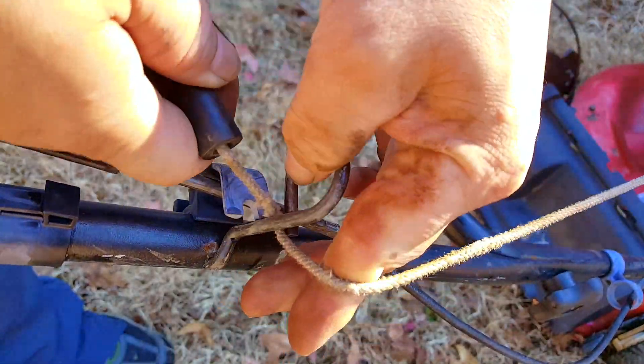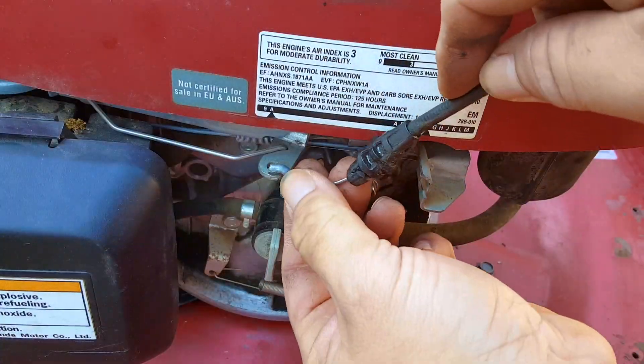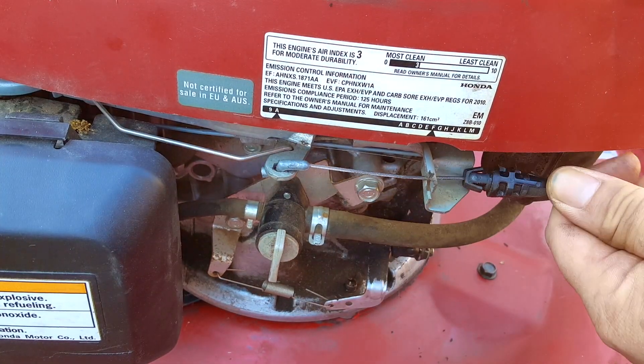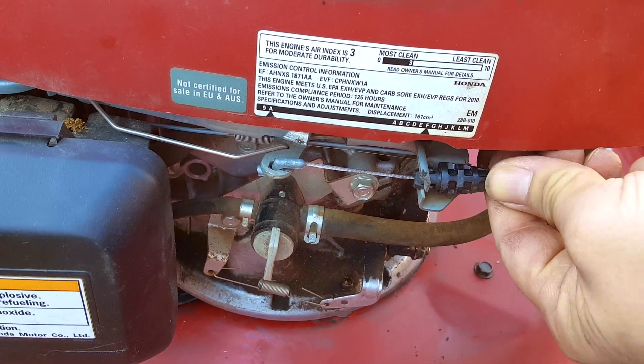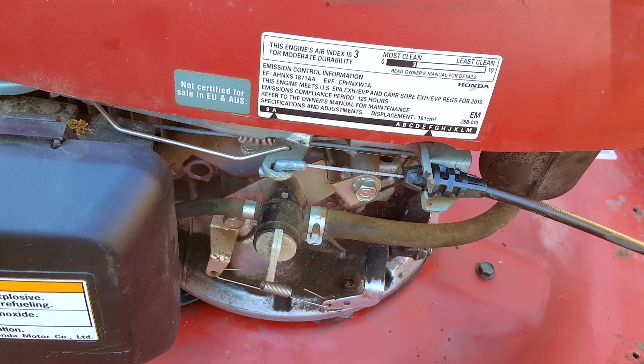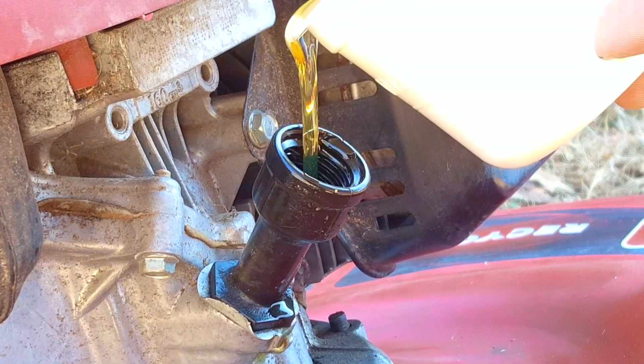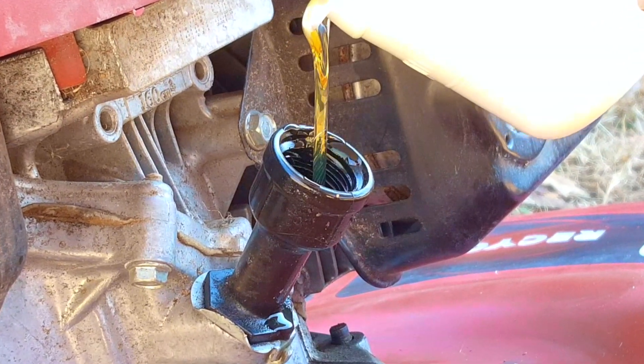The other issue you could run into is the brake cable. Some cables are very short because they connect to the engine closer to the handlebar, and if the engine you're swapping in has its mounting point somewhere else, the short cable might not be able to reach it. If possible, you might have to swap cables as well, and if that's not possible, you might have to get a different cable.